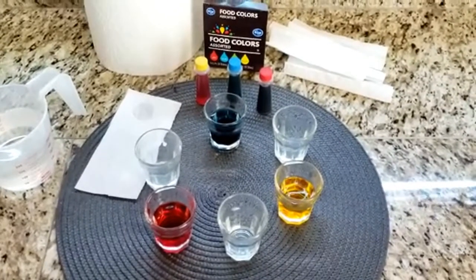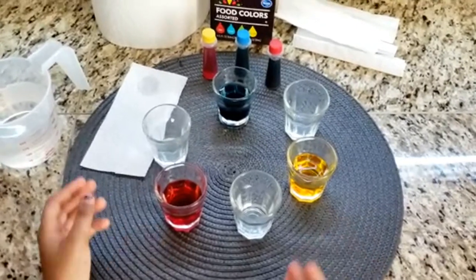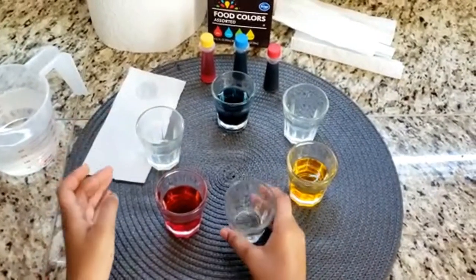As you can see, we filled the 3 cups with water and food coloring. The other 3 cups are empty.